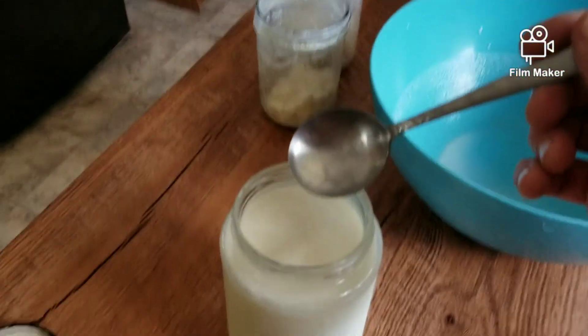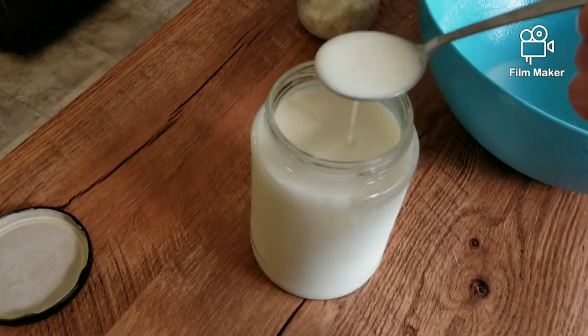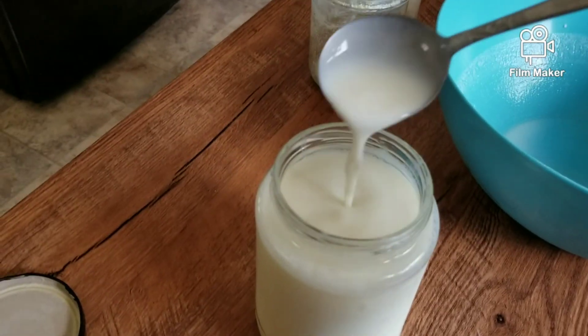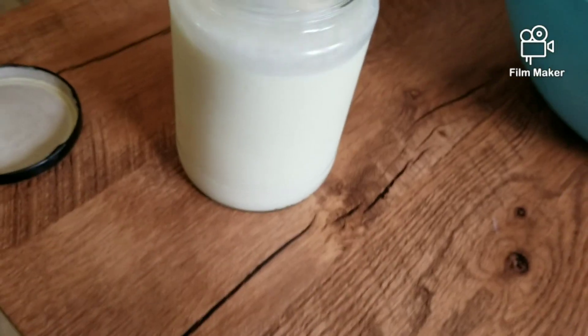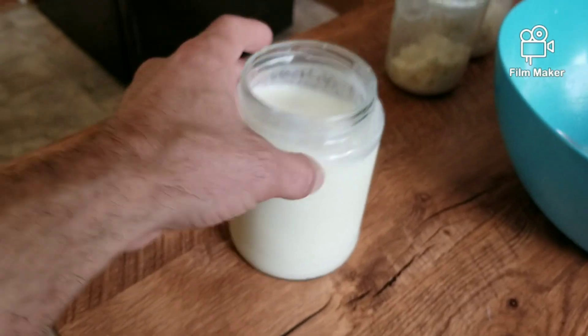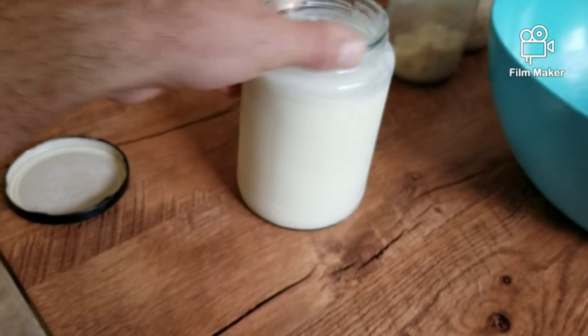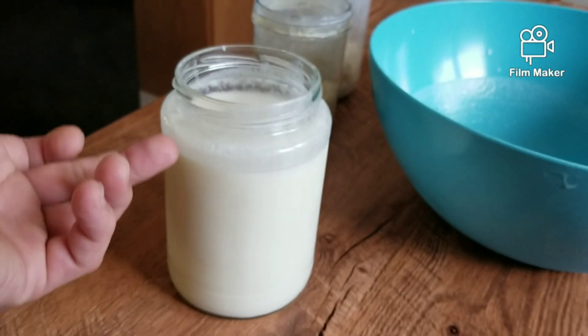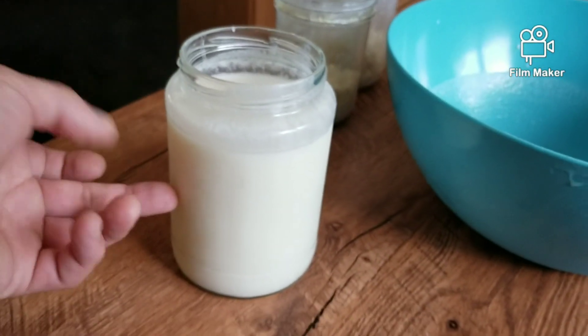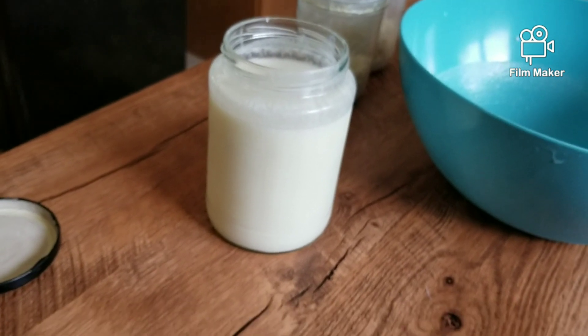We'll look at the thickness right now and check it in half an hour. You can totally drink it right now — no problem. Usually it takes a little while to drink, but if I start drinking it now, by the time I get halfway it'll already be solidifying and getting really thick.